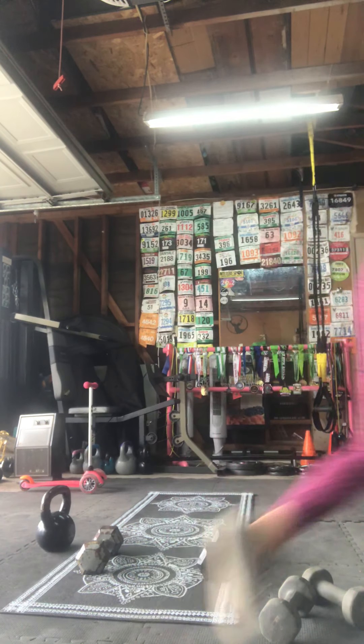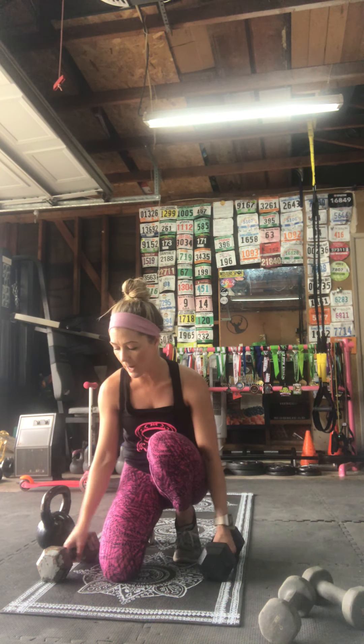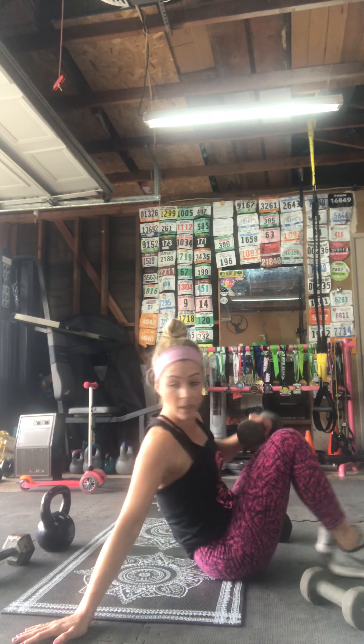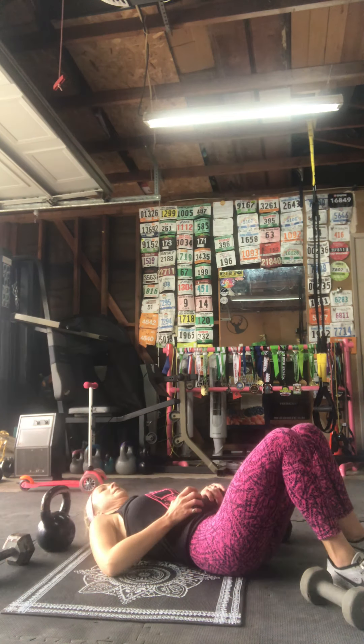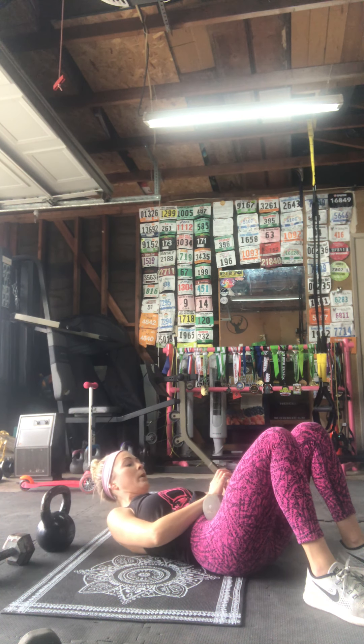Hydrate if you need to, we're moving on to our fifth station. Our next superset is bridge and skull crushers. You can do your bridge on the ground, with your feet up on a bosu ball, exercise ball, or whatever you have. You can grab a weight to place on your pelvis if you want. Feet flat, knees up like a mountain top, weight on the pelvis — 30 seconds starts in three, two, one.